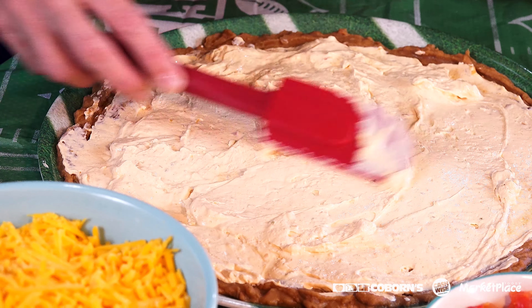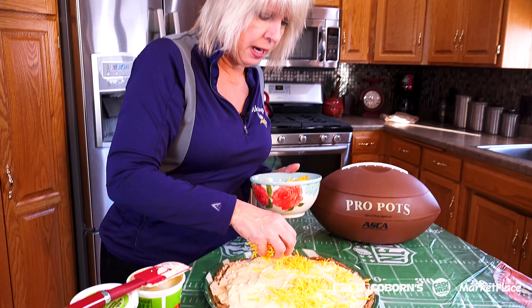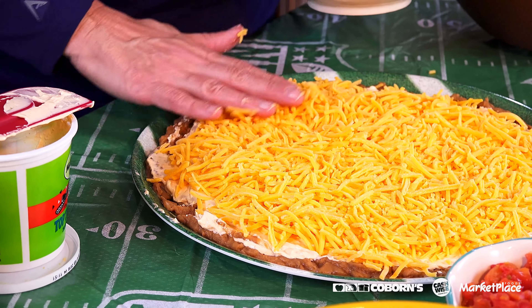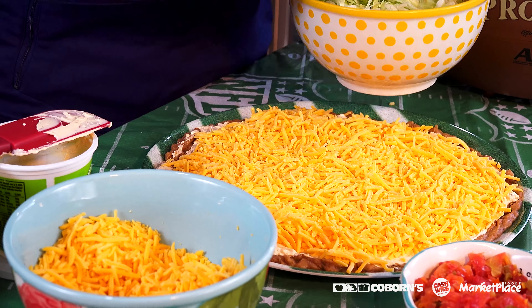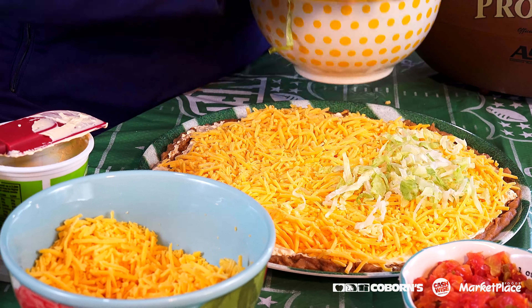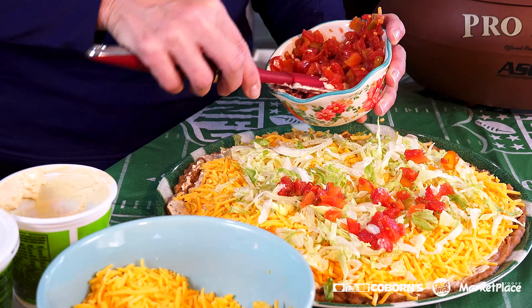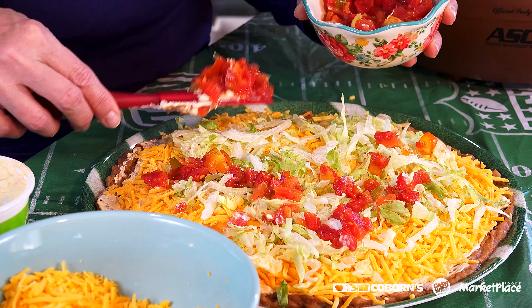We're going to add the toppings. I'm going to sprinkle cheese — and as much as I love cheese, I'm going to put a lot on. You can put a variety of toppings on here, but I'm going to put some lettuce on there and top it off with some chopped tomatoes with chopped chilies. You can actually get this in different heat levels.